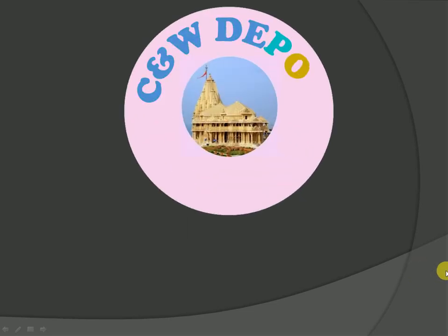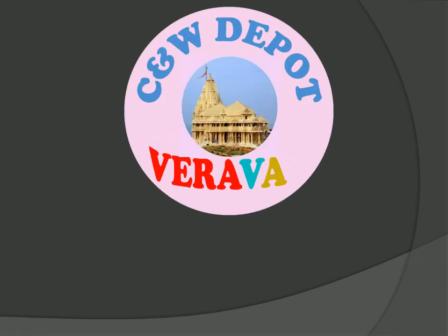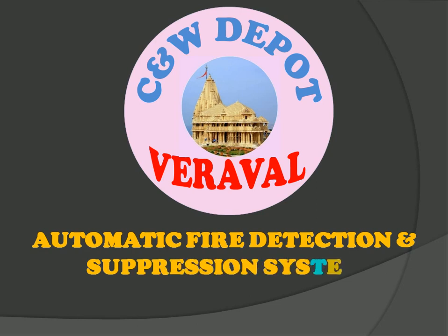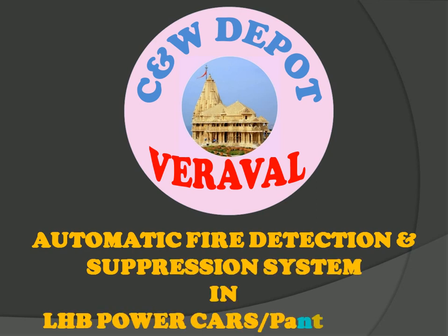Hello friends, welcome to CNW depot. Today we are going to discuss a very important topic which is directly related to safety: automatic fire detection and suppression system used in LHB power cars and pantry cars.